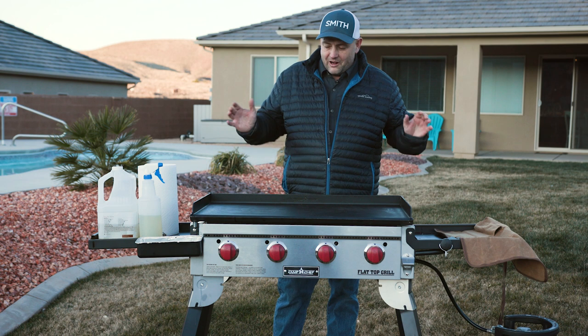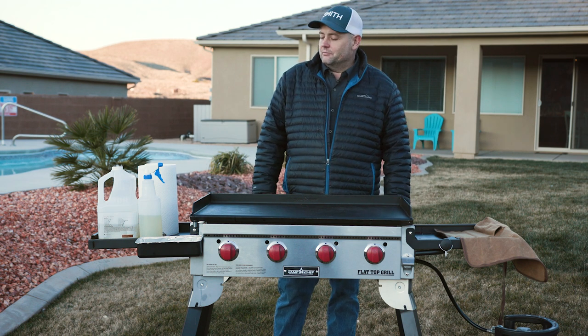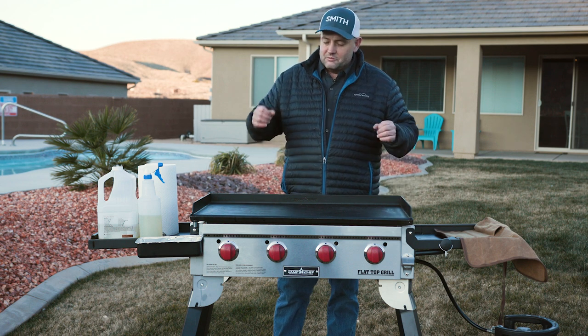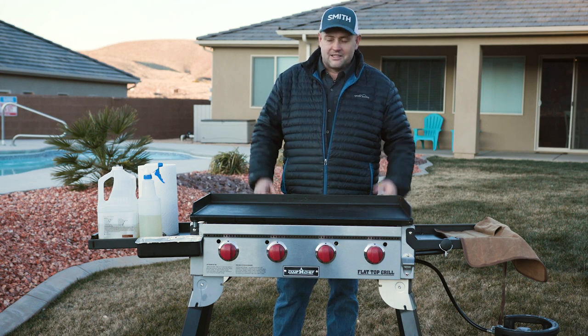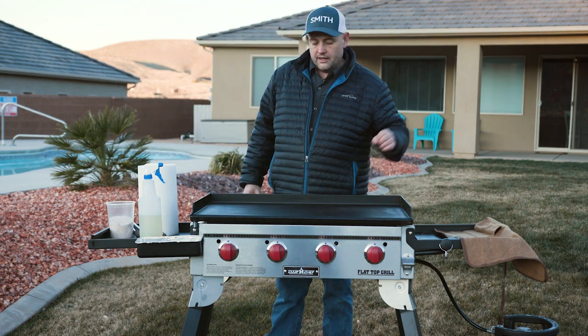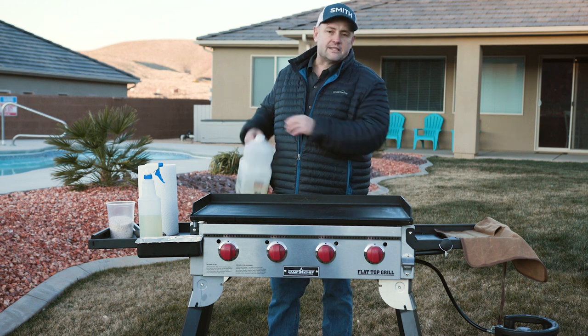Now we've got it all cleaned and all the food particles off. Now we want to put a little bit of oil on that — it's going to help keep the moisture out of the pores of the steel. These Camp Chefs are awesome and so fun to use. You're probably here because you own one and you know how great they are. A little bit of maintenance really goes a long way. Go ahead and season that — these come pre-seasoned and are ready to go right out of the box, but you do have to maintain that seasoning.